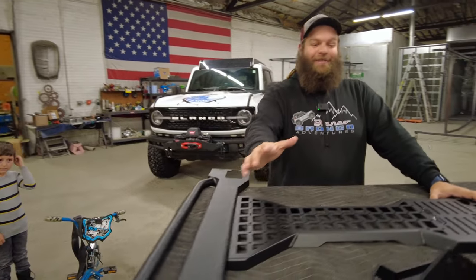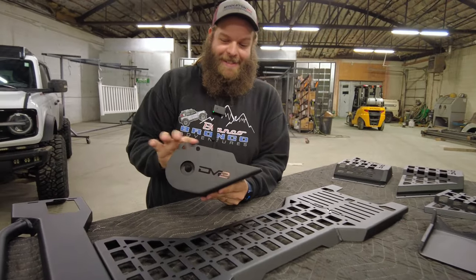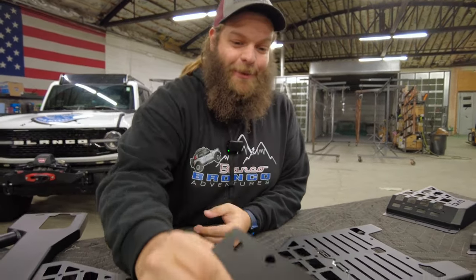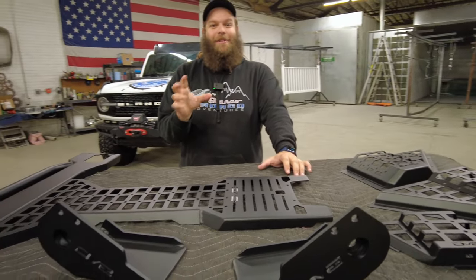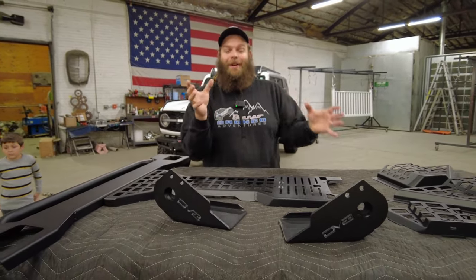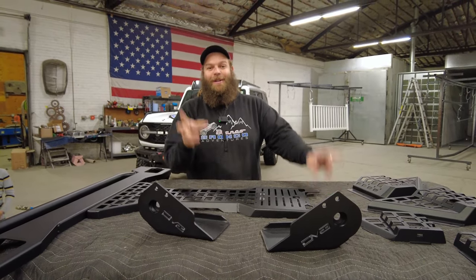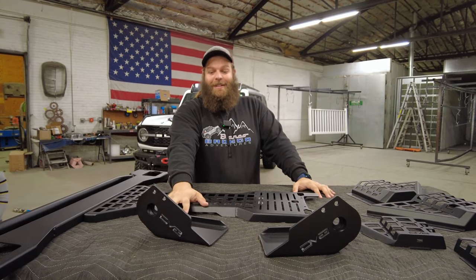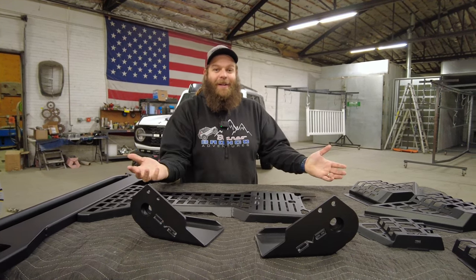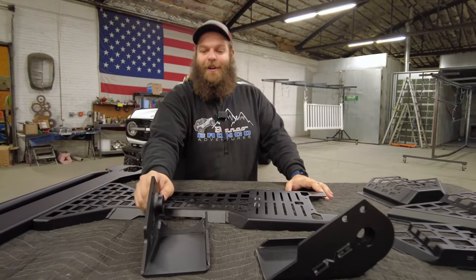What I'm most excited about - we've got trailing arm skids. These are impressive, I don't know how thick these are but they're stout. You've got to make sure when you're ordering them you get the right ones. DV8 didn't take the easy way out and just make one generic set for all broncos - they made two different ones. If you look at your trailing arms and have a Badlands or one of those packages, you might already have factory welded-on skid plates, so make sure you order the correct ones that have clearance for those.